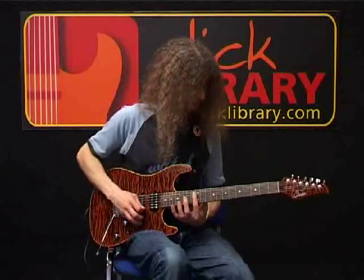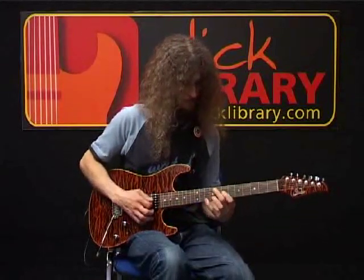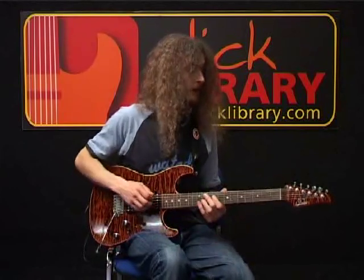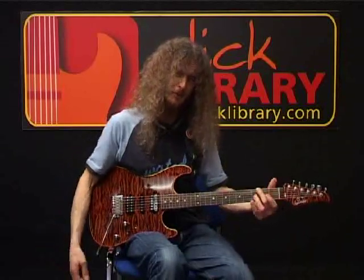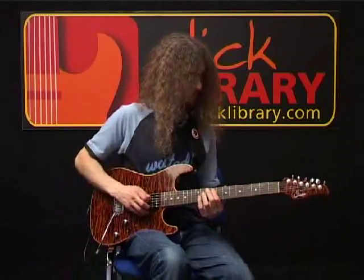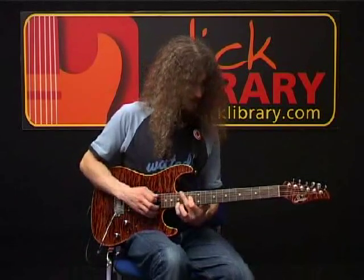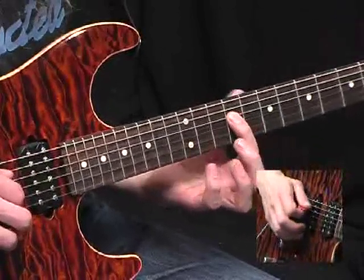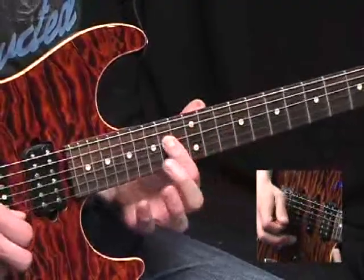And you round it off with a slide up to the nine on the D string, and back down to the seven. So that whole lick again. And now when the chord changes, I think we have an F sharp minor seven. That's a simple melody just climbing up the D string: nine, nine again, eleven, twelve. And now slide from where you are up to the fourteen.